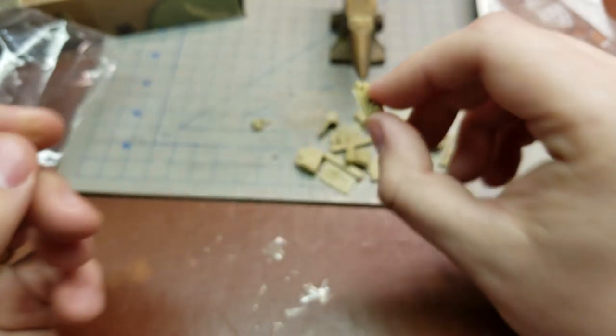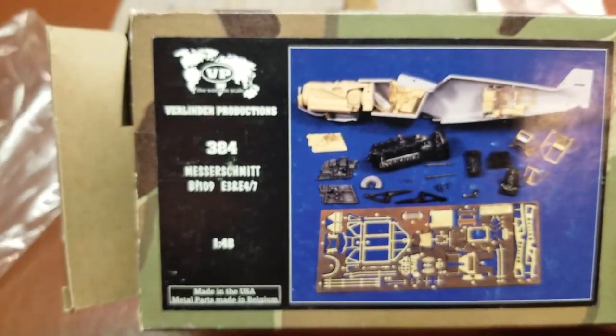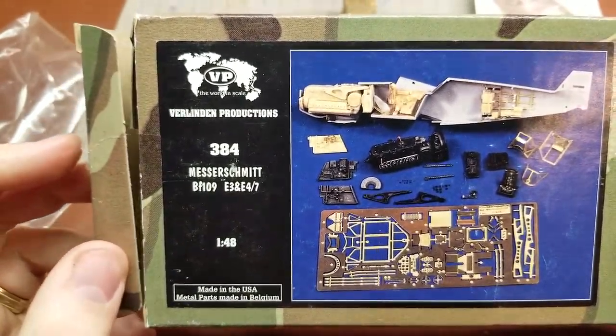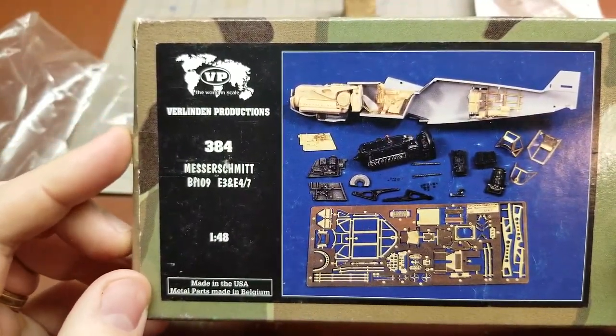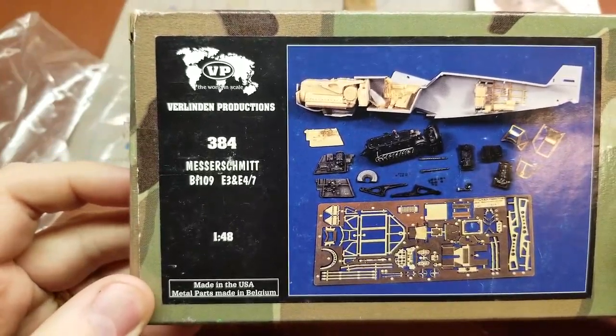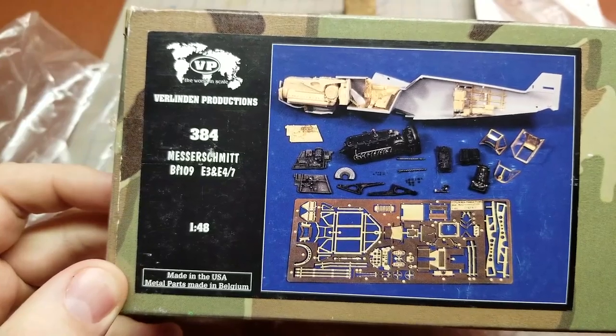So that is pretty much all there is to the Verlinden Productions kit number 384, Messerschmitt BF109 E3 and E4/7 detail set for the Hasegawa kits, from Verlinden Productions. Thank you very much.